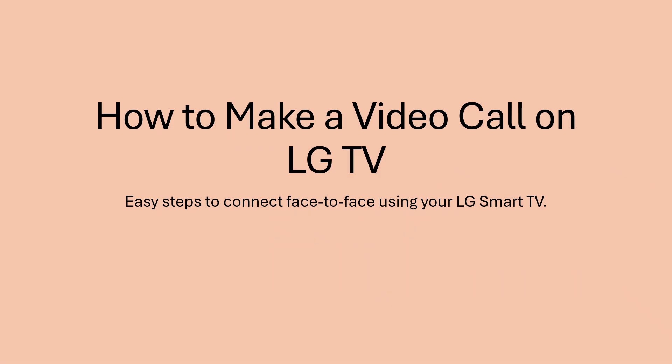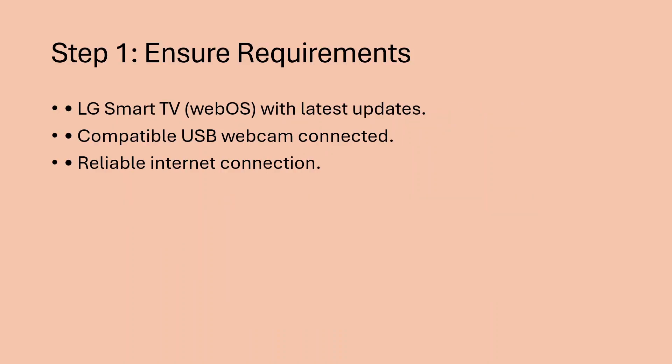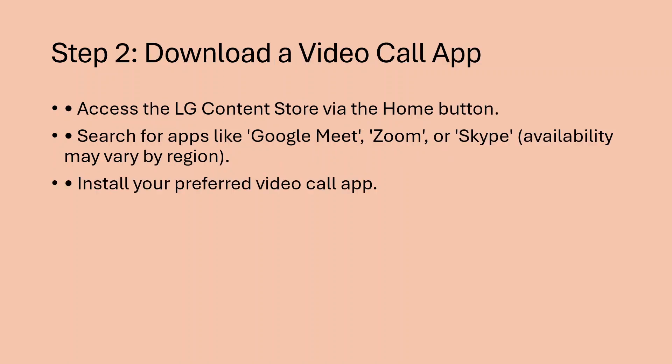In this video I'll show you how to make a video call on an LG TV. Step one: ensure requirements. You need an LG smart TV with webOS with the latest updates, a compatible USB webcam connected, and a reliable internet connection.